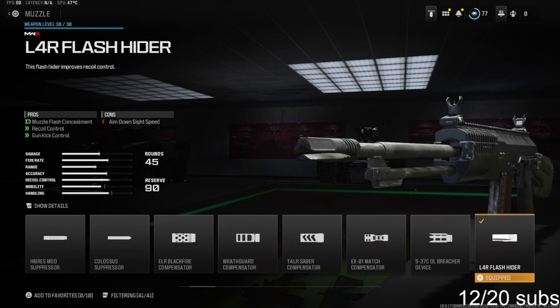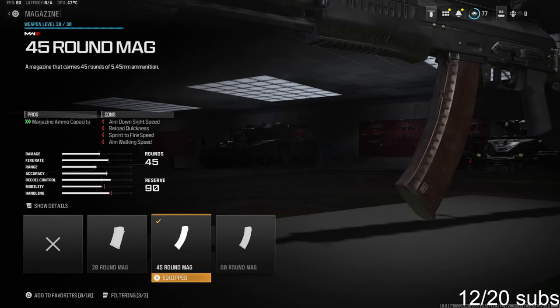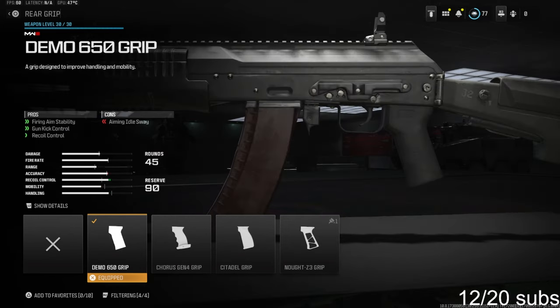The L4R flash hider gives you muzzle flash concealment, recoil control, and gun kick control. More of a personal preference attachment is going to be the 45 round mag. You do lose out on aim down sight speed, reload quickness, sprint to fire speed, and aim walking speed, so you do got to keep that in mind.